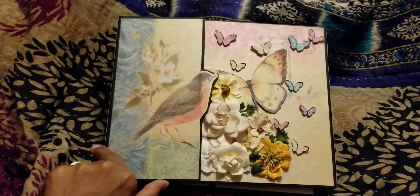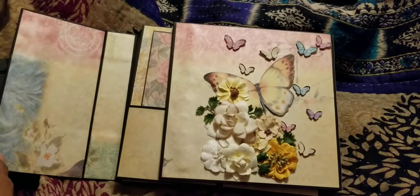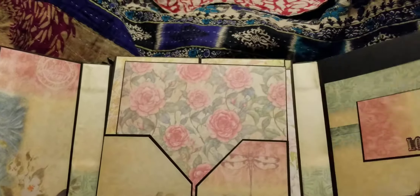Okay, here's a quick cute one — a quick video. The book actually took me a little longer than I wanted, but you know, I had time. So it opens like this cute little layout with flowers. I love my flowers and birds.